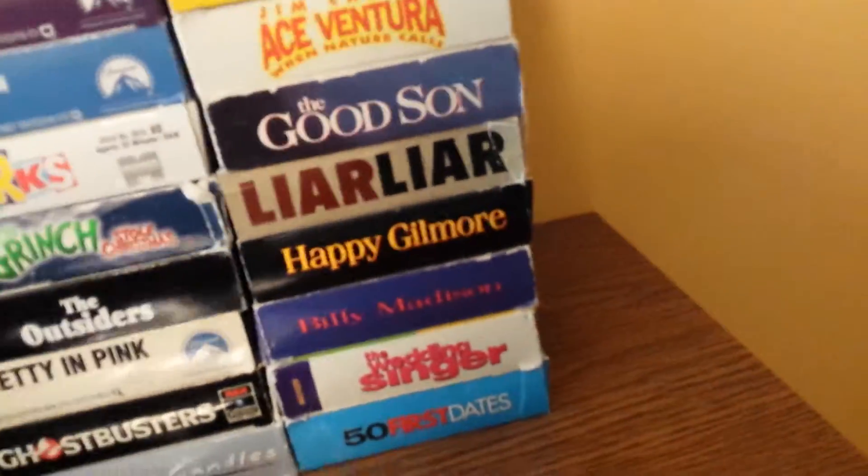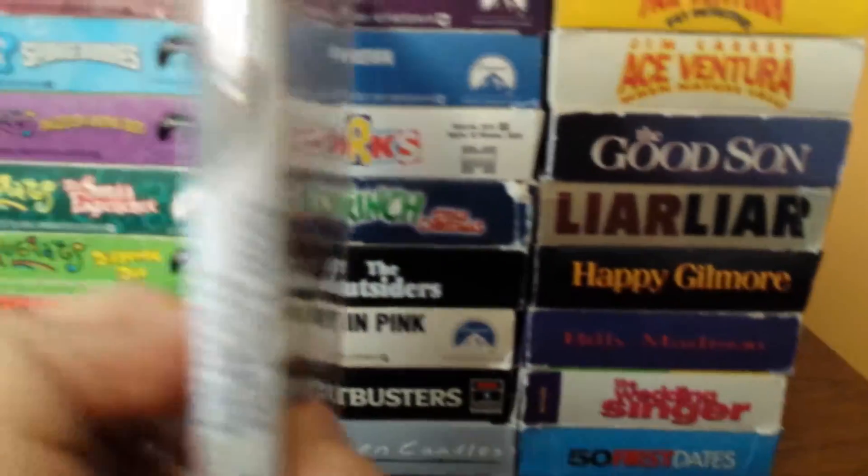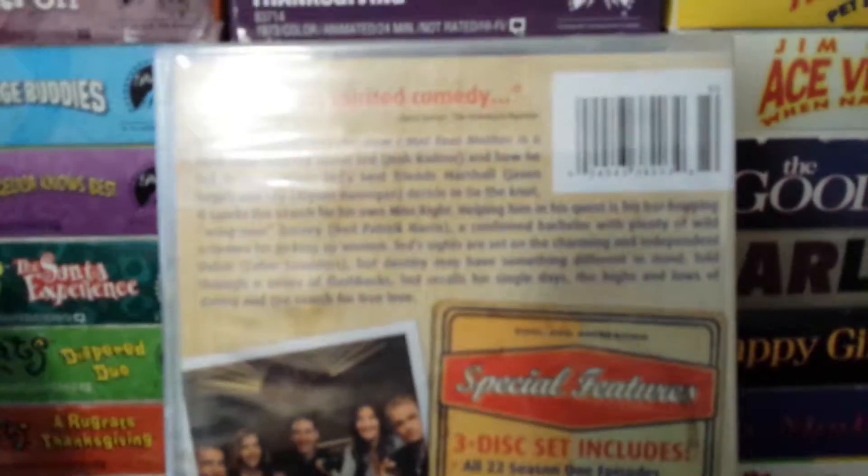What it is, is How I Met Your Mother, the complete first season. I haven't really ever seen — well, I've seen episodes from the show, but I haven't actually watched them a lot. But from what I've seen, it's pretty good, and I was looking forward to this coming.